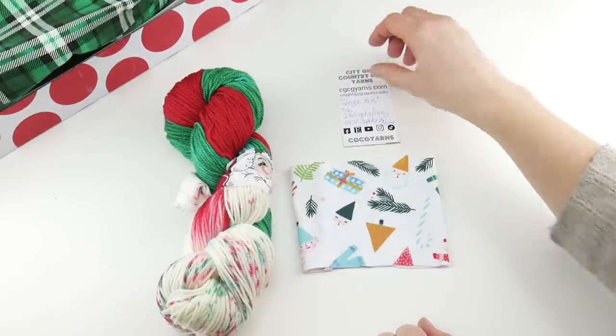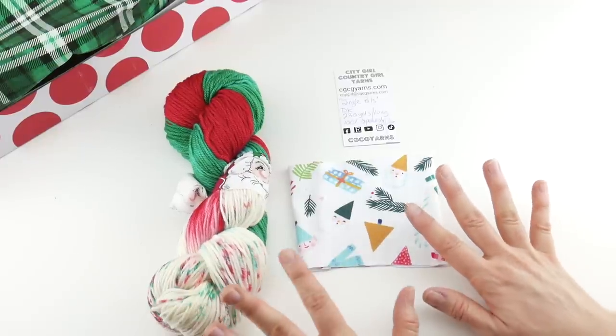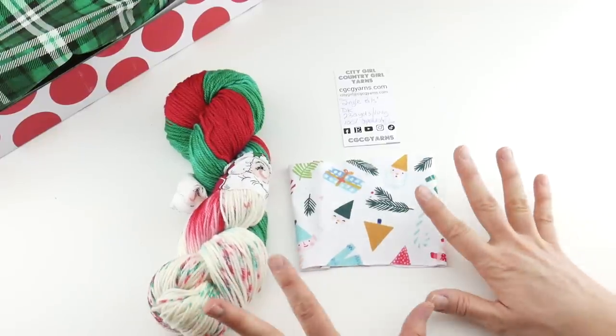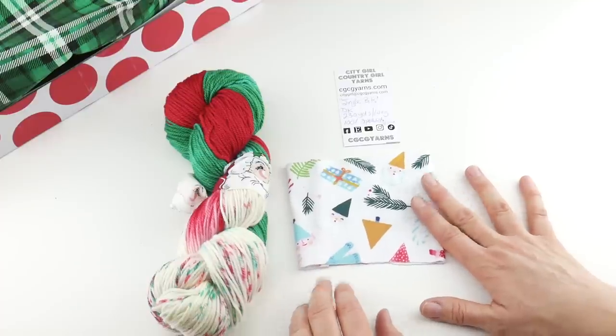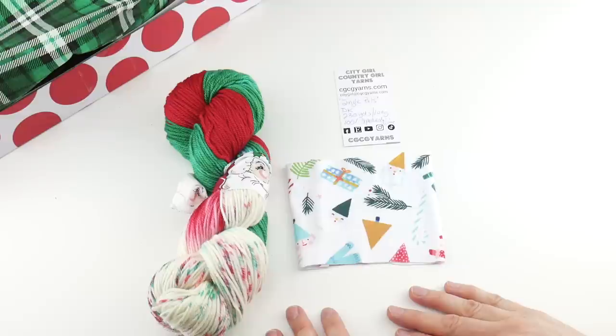Special thanks to City Girl Country Girl Yarns for sending all these goodies and also sponsoring this awesome giveaway for two lucky winners. Thanks so much for watching, and be sure to click the subscribe button to get all the latest Fiber Flux video updates. Thanks again!